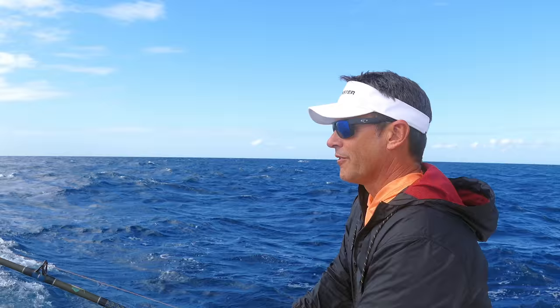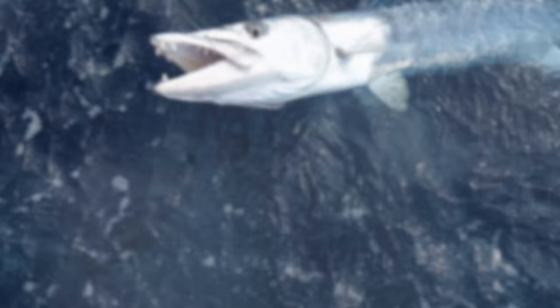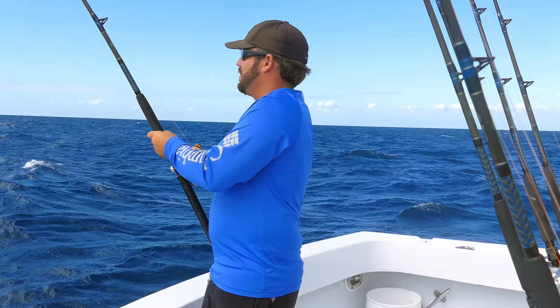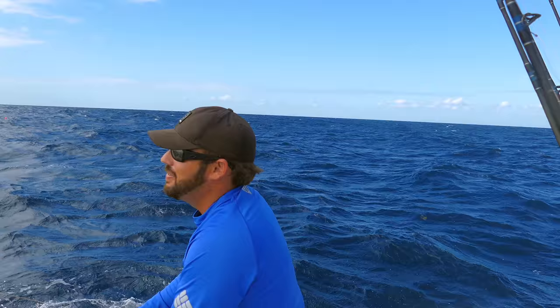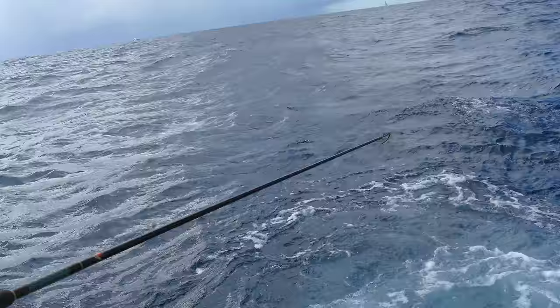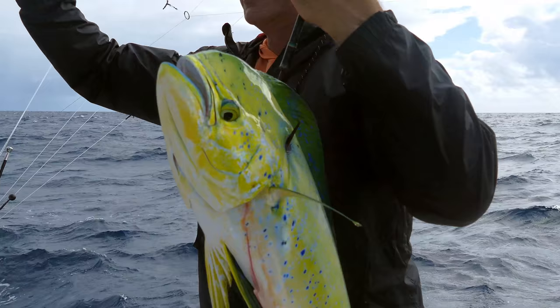A barracuda — the first bite off the kite — ate the middle threadfin. Look at that guy, hooked right in the corner. 15-pound barracuda, look at those teeth. And Danny's got one on right now — he's got a mahi, looks about seven or eight pounds. He wound it through the tip and got it right in the cranium — nice shot. Beautiful dolphin, that's off the kite. Nice job man.